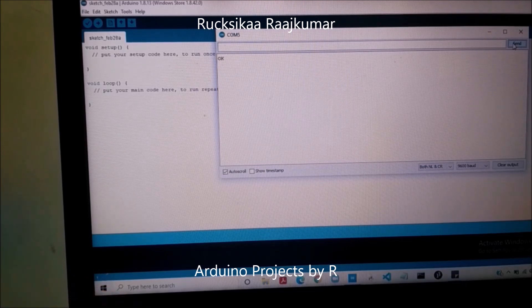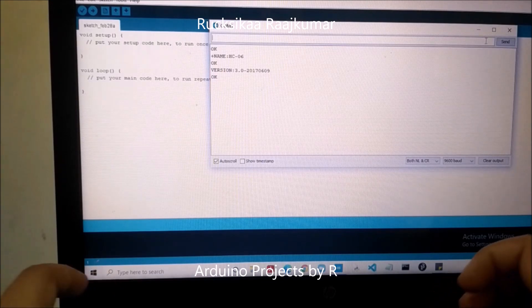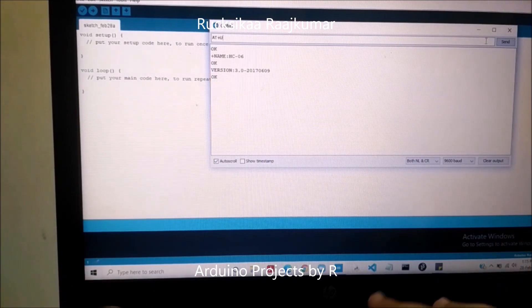Now let's check the default name of the Bluetooth module. For this you'll have to type in AT+NAME. The default name of the HC-06 Bluetooth module is HC06. To check the version, type in AT+VERSION. To check the default baud rate of the HC-06 Bluetooth module, type in AT+UART.